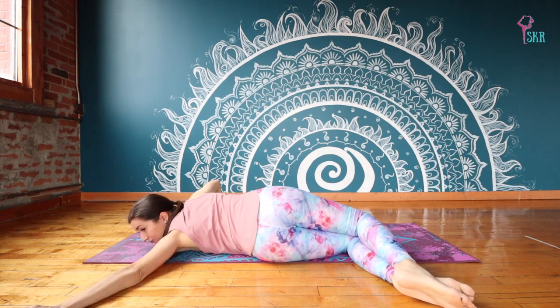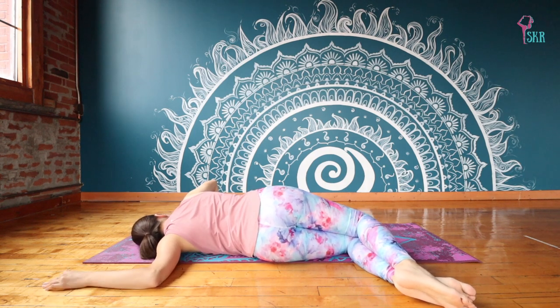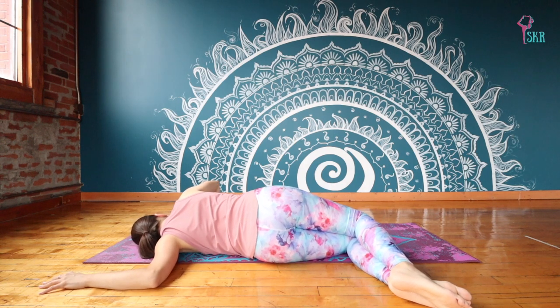Another variation is you can try straightening out that left arm, or you can just keep it bent underneath you, whatever feels best for you this morning. Putting a little bit of pressure into the right hand so that we can try and stack our shoulders as much as we can.